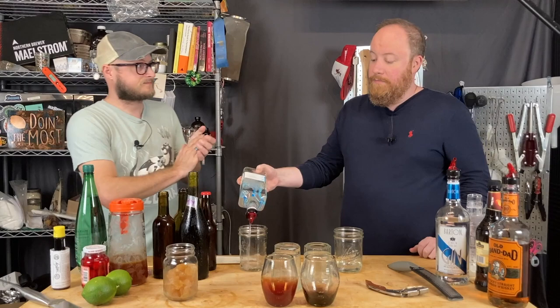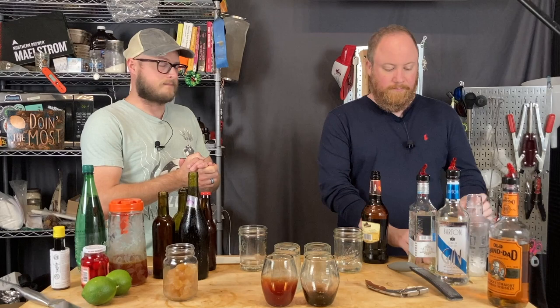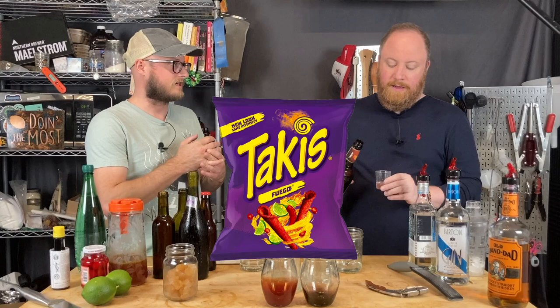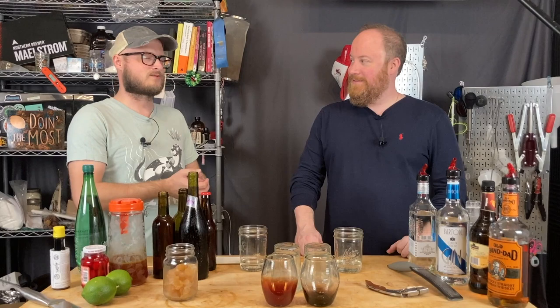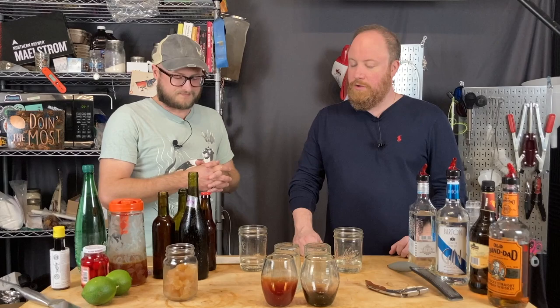The braget used here was made with our friend from Man-Made Mead in a live stream — a braget made with tupelo honey and Takis, with lime zest and hops going in during the boil. There wasn't enough Takis flavor so some were added afterward as well. It's not a bad braget — it's just one of those drinks like pickle beer where you'd order one and laugh about it, and then order something you really want to drink.